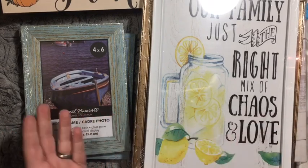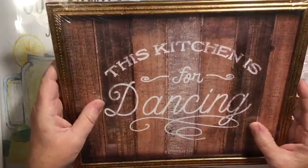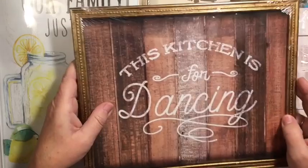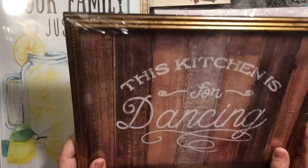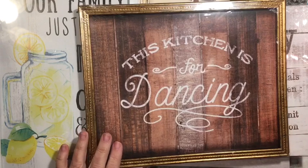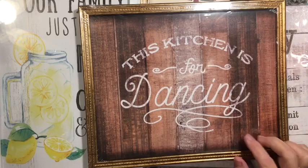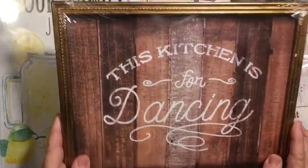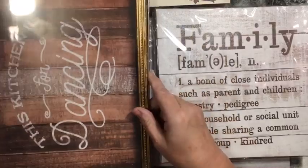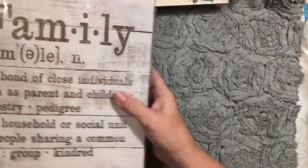The lemon stuff will all go away and then come back. I absolutely love this sign — 'This kitchen is for dancing.' I collect Mr. and Mrs. Santa Clauses, and I think I have a Mr. and Mrs. Santa Claus that will go with this. I still have to have this for my kitchen regardless. So that covers the picture frames and that kind of stuff.